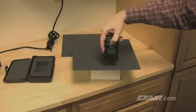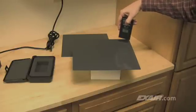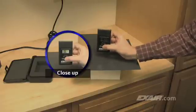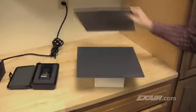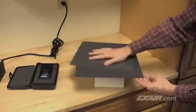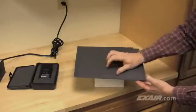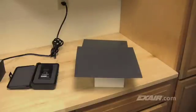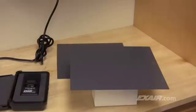People can't feel a static charge until it reaches about 1,500 volts. When the meter is aimed at the plastic, the charge on the surface is very low — approximately 200 to 300 volts. We'll rub the two pieces of plastic together to generate some static electricity. What you can't see is that electrons are being stripped off of each surface, which makes the plastic electrically imbalanced. This leaves the potential for shocks, dust attraction, and numerous other problems. The higher the voltage, the greater the static problem.